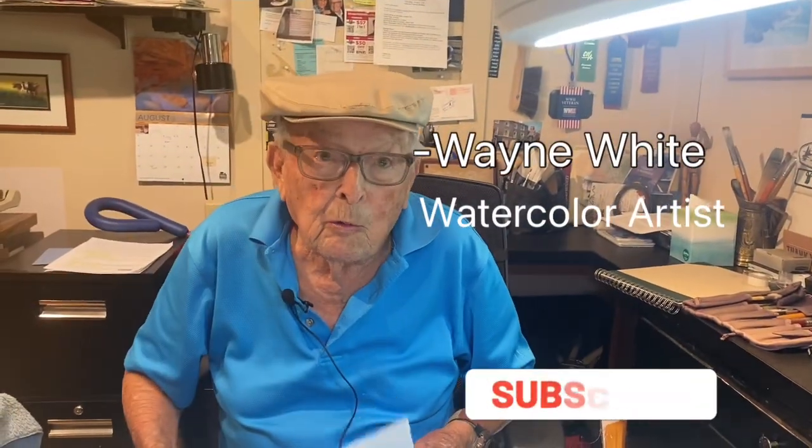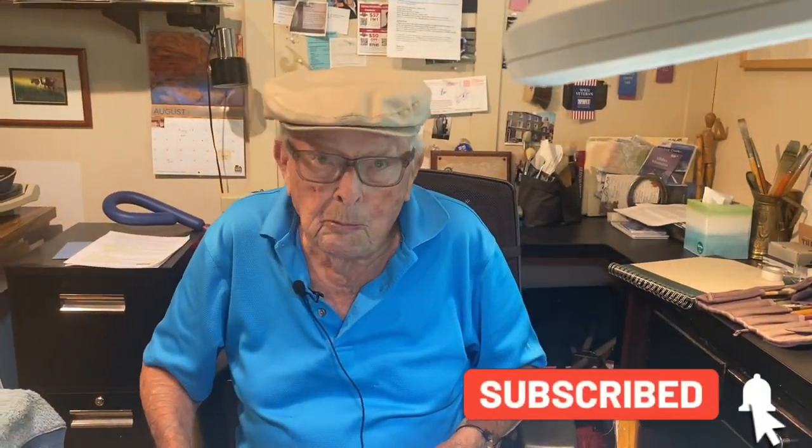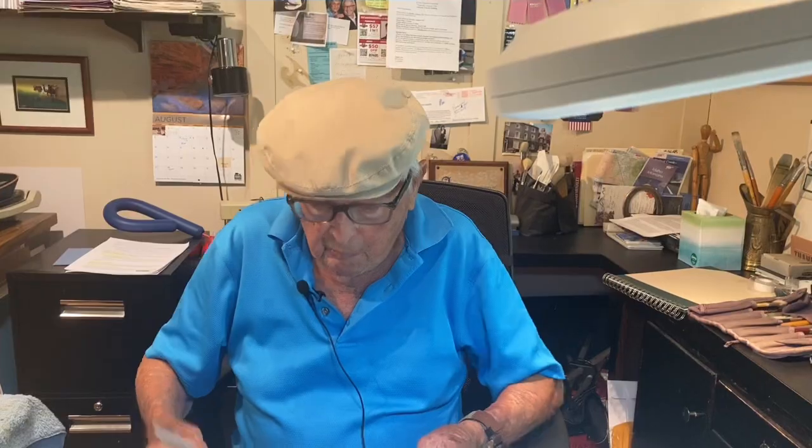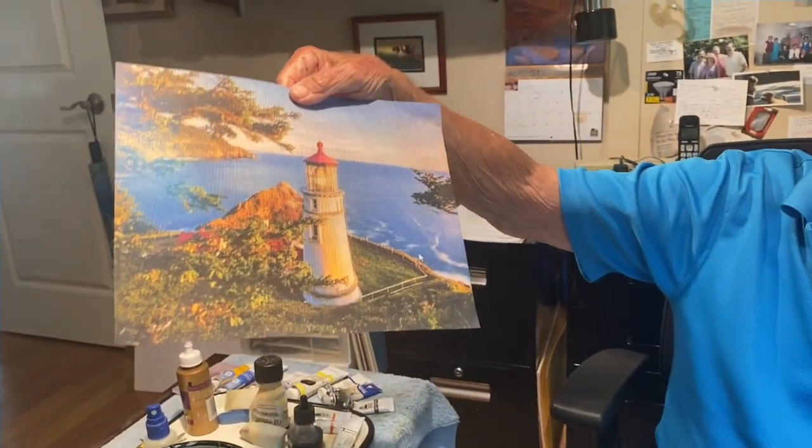Hi, Wayne White Watercolors here again. We're going to do a lighthouse, per the request of my grandson Kevin. In our picture, this is up off the coast of Oregon.